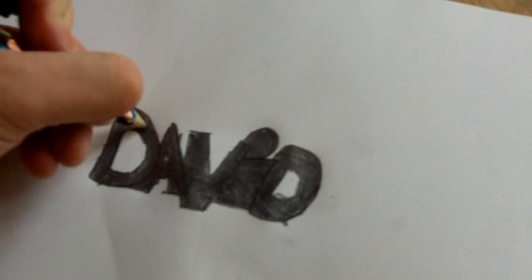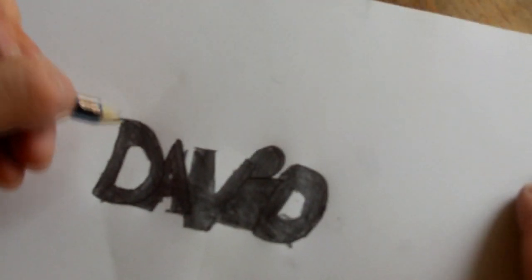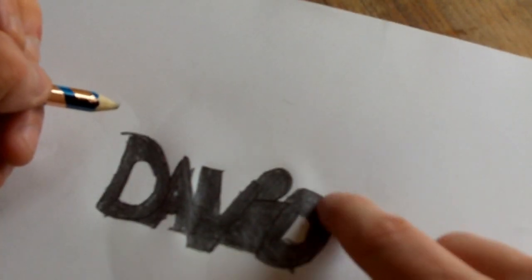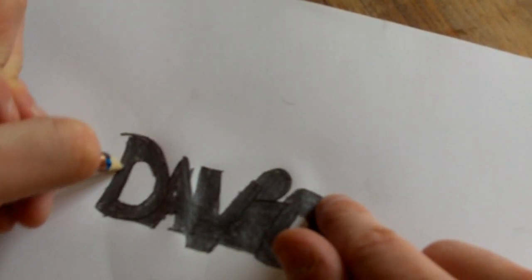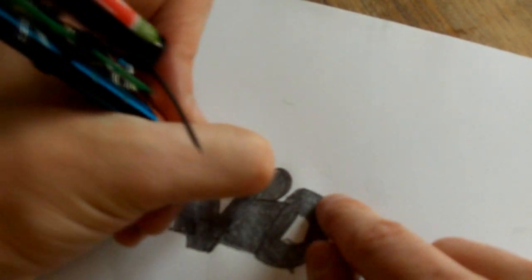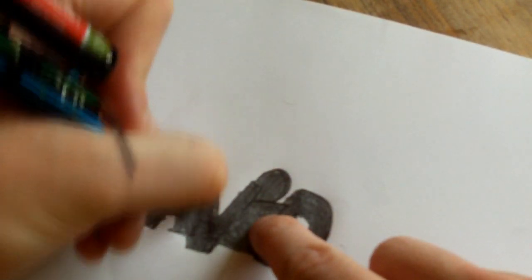Right, so here's the thing — this is what you can do with this pencil. As I said, mine didn't turn out that well. But if you draw something with the graphite pencil — I've drawn my name, David, just there, in big letters, so there's a lot of graphite on the paper — you touch your drawing and go over it, and it makes a noise.